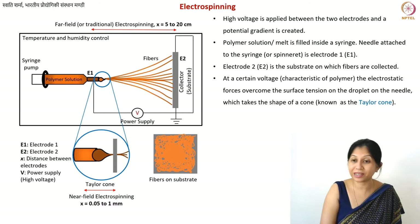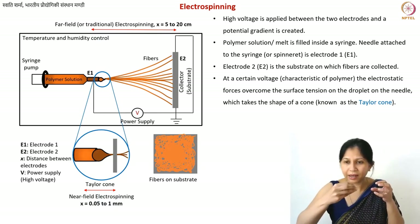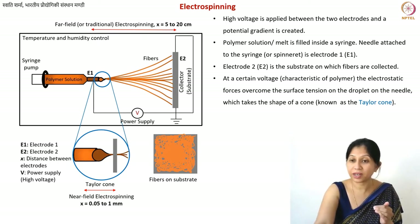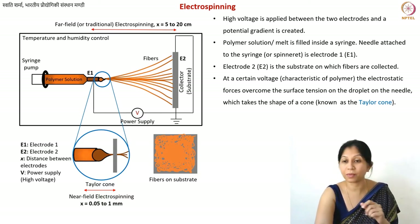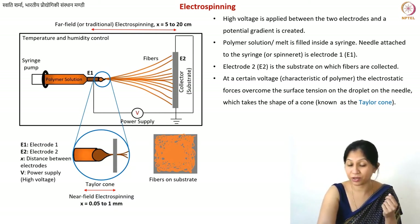If you further increase the voltage, the Taylor cone cannot remain in its conical shape due to instabilities. At a certain threshold voltage, a jet is finally released from that cone. This jet further splits into various fibers. You can actually get nanoscale fibers easily using the electrospinning technique, and in the case of carbon fibers, the subsequent heat treatment also causes shrinkage, making nanoscale fibers even more accessible.